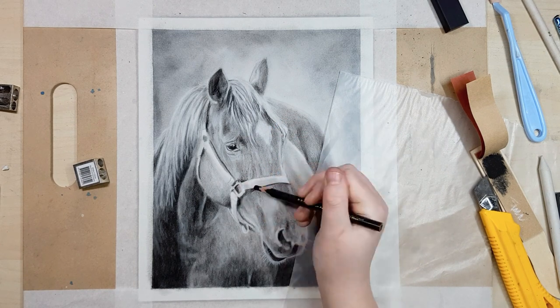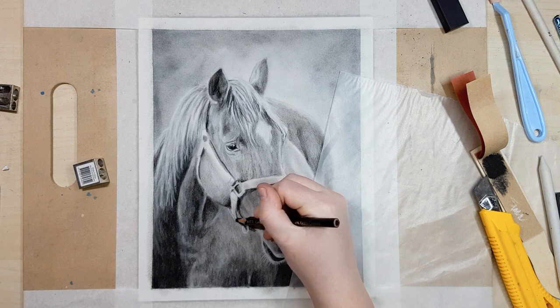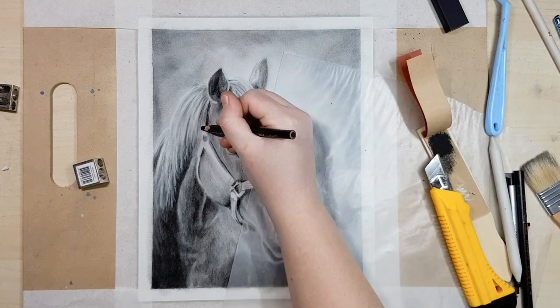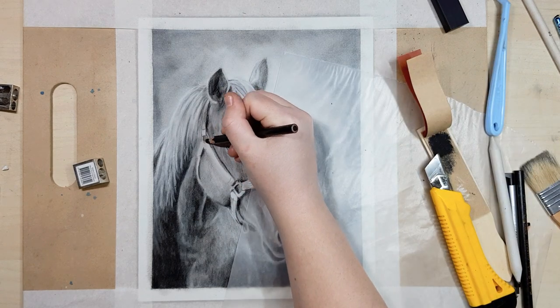If you find that you're getting charcoal on your hands or you're smudging your artwork, you can place a piece of paper down underneath your hand to rest on so your hand isn't touching the artwork directly and you're not smudging it.